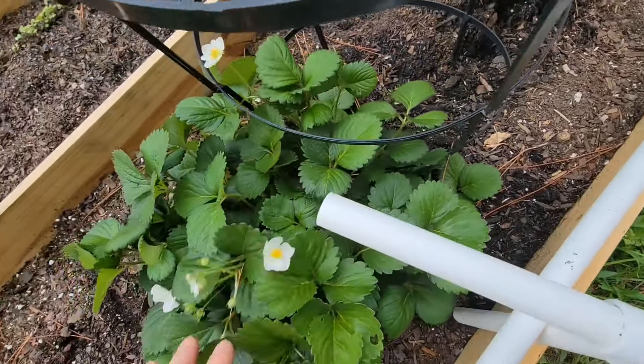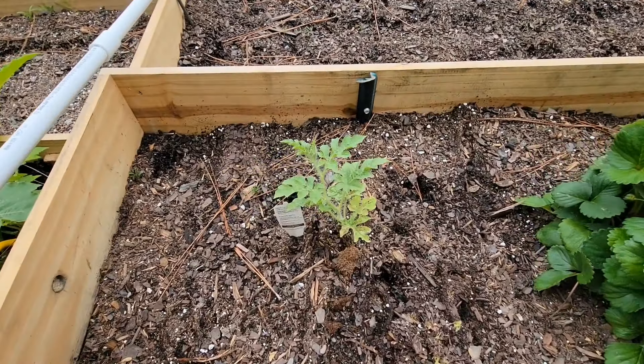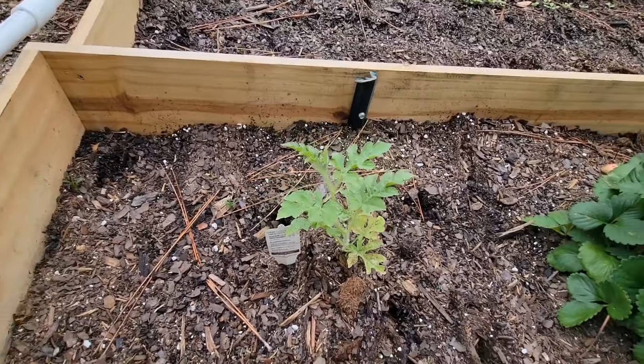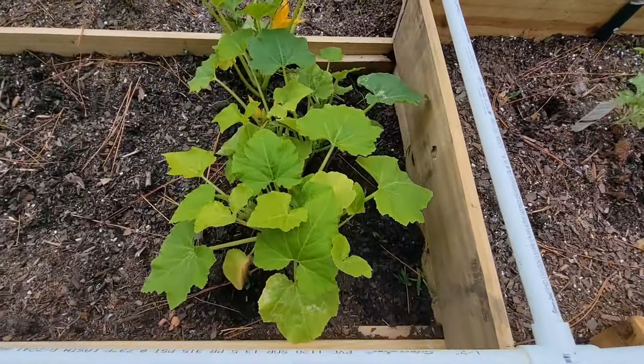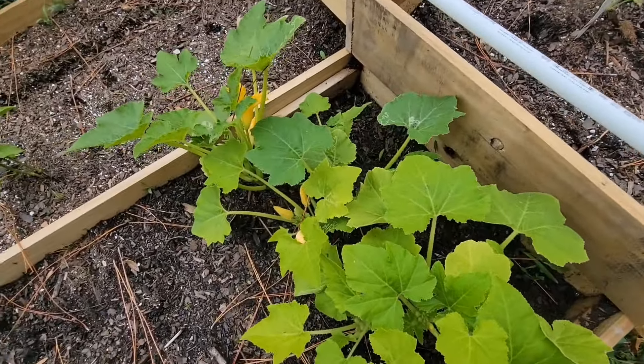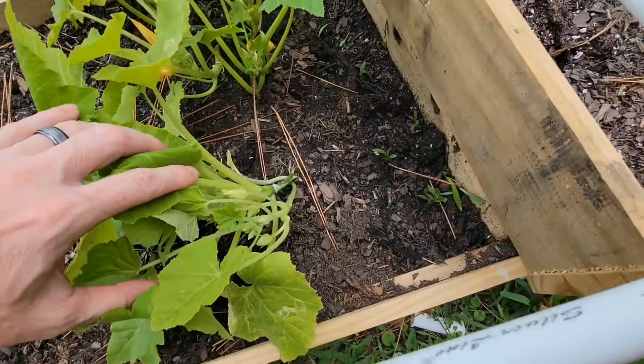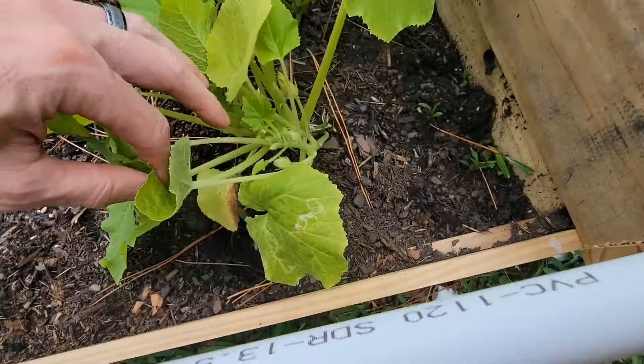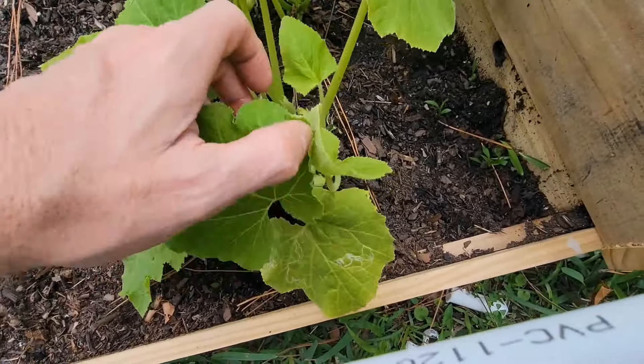My kids are excited. I have a six and a half and a five year old. Got a watermelon plant there, it's doing pretty good. Then I got two squash plants. This one doesn't have any squash up. It's got one little squash on it — a little female squash. Got lots of male flowers about ready to be budding.